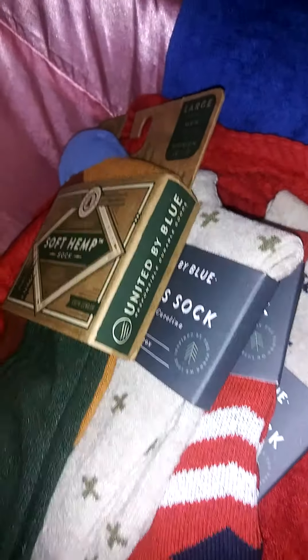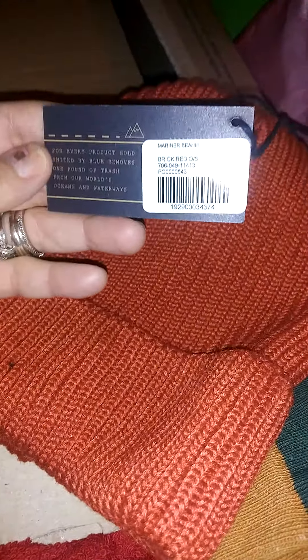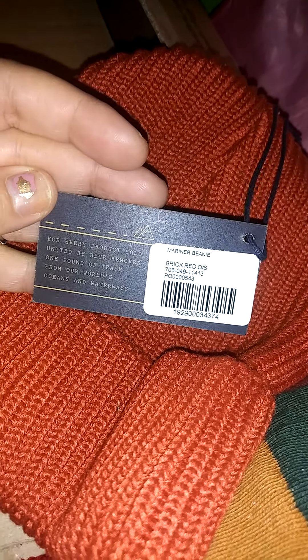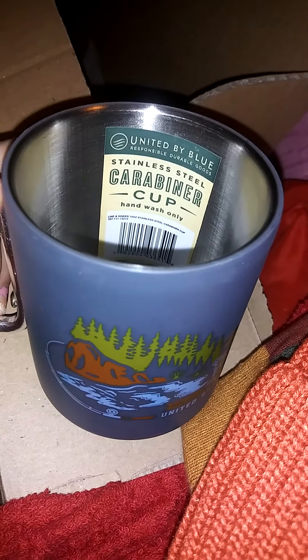The next item is this hat — a really cute beanie. I mainly got it because I loved this color; as I said, my red theme. This one is called the Mariner Beanie in brick red. It says, 'For every product sold, United By Blue removes one pound of trash from our world's oceans and waterways.' I like red because it's a bit of a standout color.